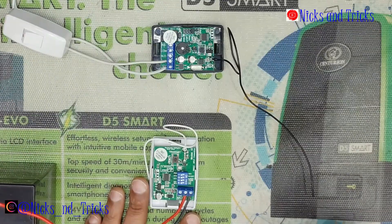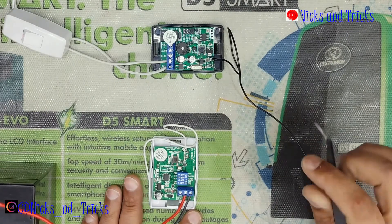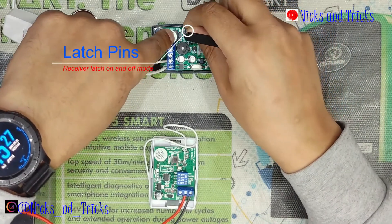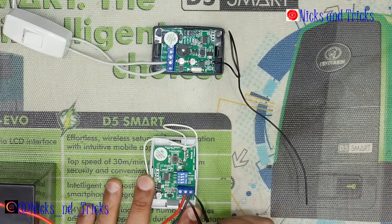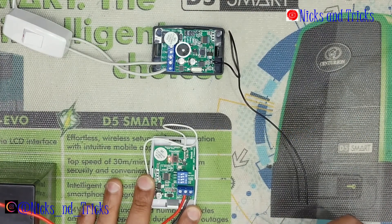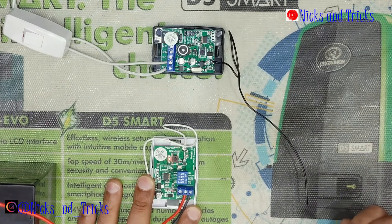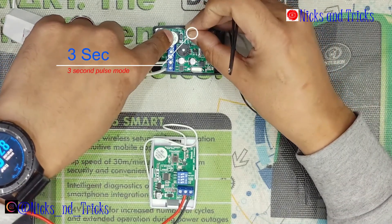If you want to program this transmitter to do a latch function on your receiver side, you change your jumper from one second to latch. When you transmit on this end, it will latch on. When you transmit again, it will latch off. To change it back to a single second or three second pulse, just move the jumper over.